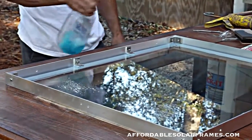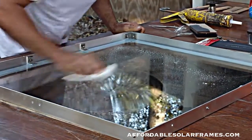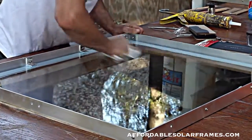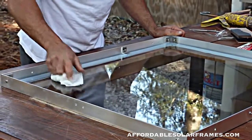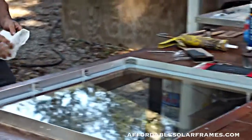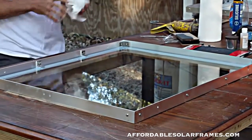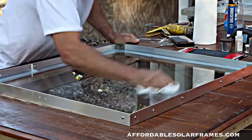The next step is to give this glass a quick cleaning and start assembling the cells. I just use Windex. The cells I buy for this particular panel are 3x6 cells. We also use 5x5 inch cells and 6x6 inch cells, and we also make custom frames.